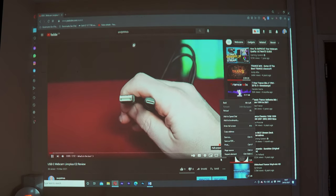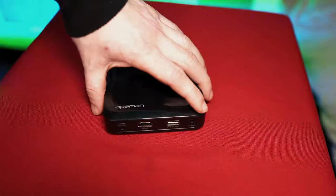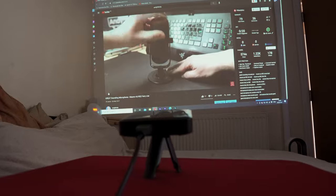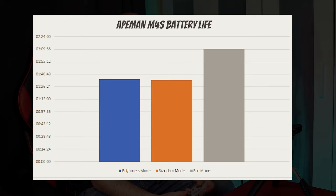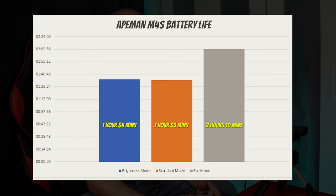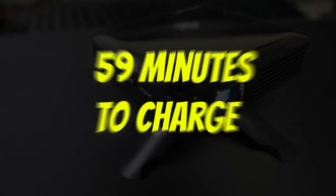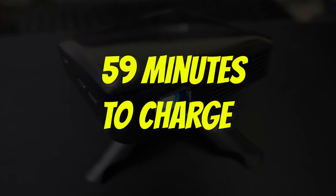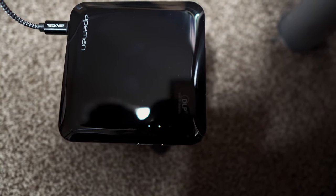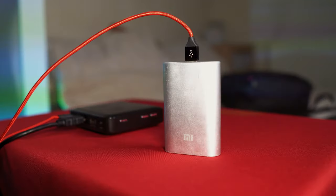The image is not as crisp as more expensive projectors, but the size and portability are the key selling points as it doesn't need to be plugged in to be used. Testing battery life across all three brightness modes, we managed 1 hour 34 minutes in performance mode, 1 hour 35 minutes in standard mode, and an impressive 2 hours 10 minutes in eco mode. Charging a completely flat battery to full took just 59 minutes, which is very quick. If you're concerned the battery may run out, you can plug in an external battery pack to keep it running.